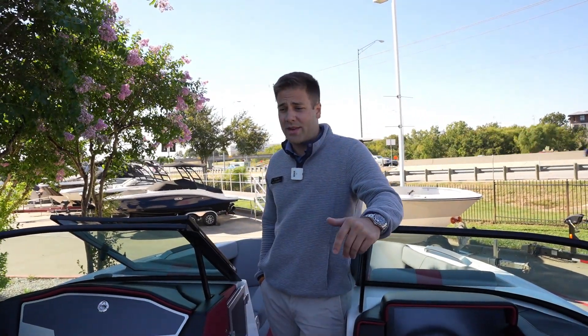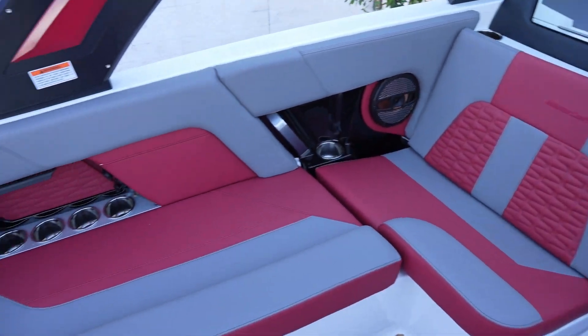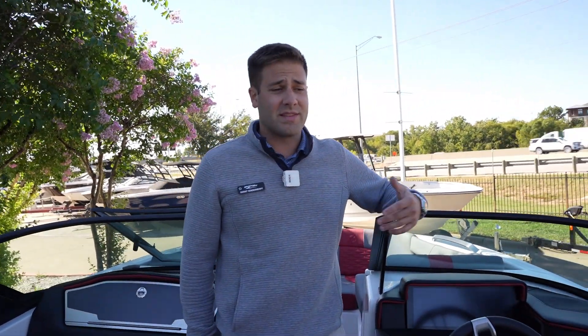Immediately hopping in this X-22, you look at the interior — it feels very rich. The red and the gray together, it is absolutely beautiful. This is all cool-fill vinyl. It is a little darker, but it's actually going to stay cool because of the type of vinyl it is.